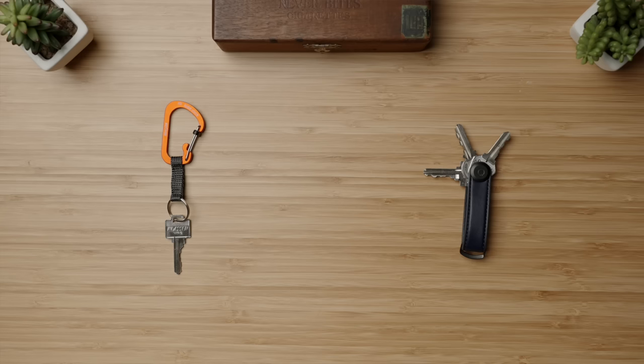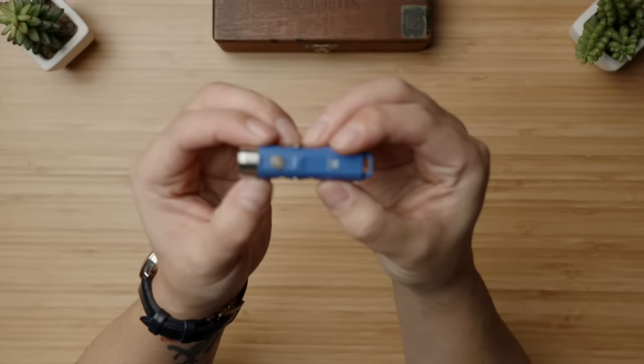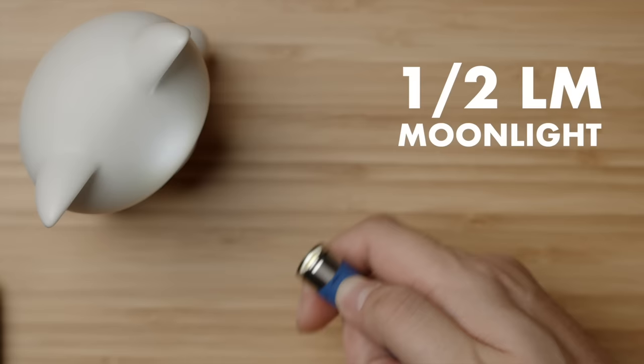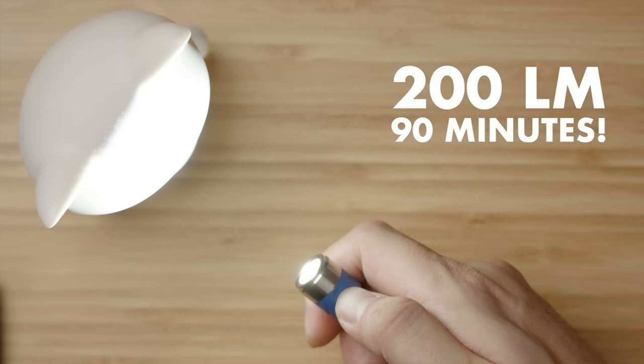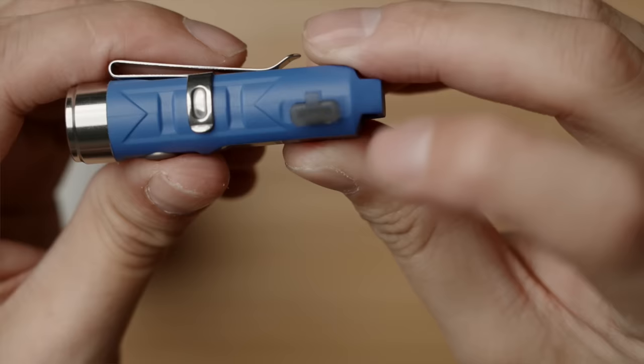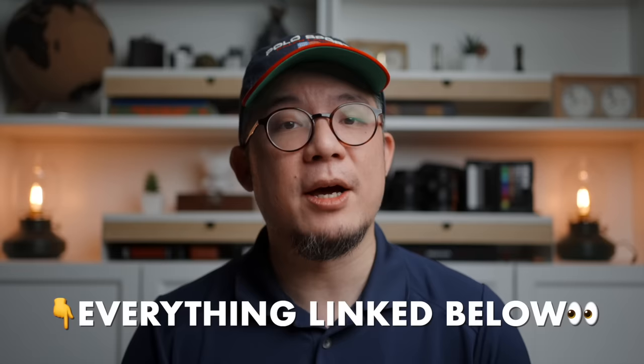With the key solutions out of the way, let's move on to the torches, beginning on the budget end with the beloved Rovivan A1. At just $20 USD, you really can't go wrong for this compact keyring torch that supports a max output of 650 lumens — already way overkill for most daily applications — and despite its size and weight, still boasts respectable battery life with up to an hour and a half on its medium setting of 200 lumens. My only beef? An outdated micro USB charging port. But for just $5 or $6 more, you can get the upgraded version with USB Type-C, and I've linked both in the description below.